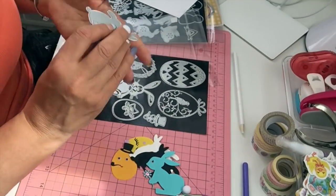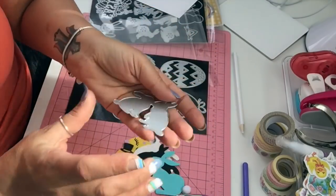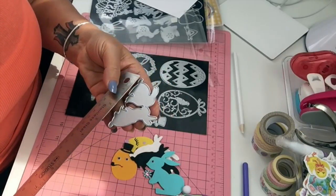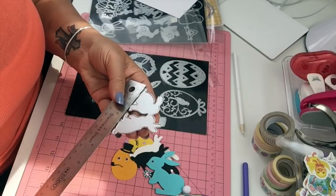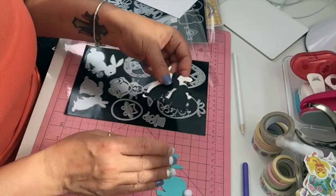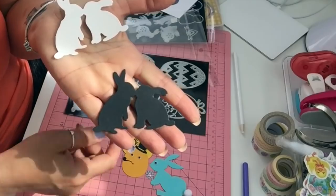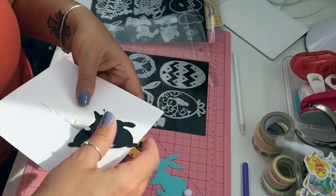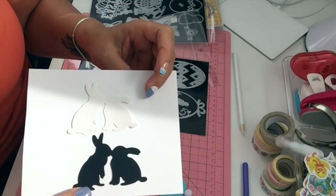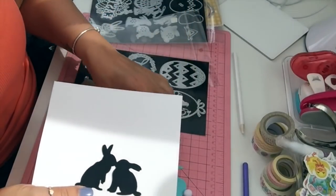I got this bunny die and there are two bunnies kissing — it's two and a quarter by three inches. I cut them in white and black and just left them plain. You can cut them in different colors and do whatever you want. The white one's hard to see but there you go — that's that die.